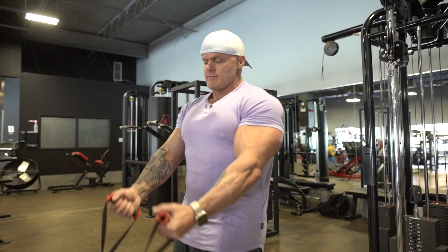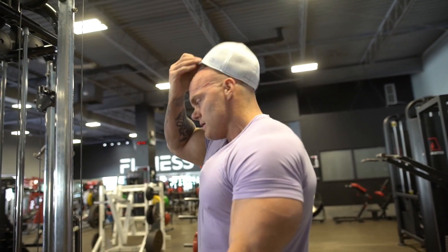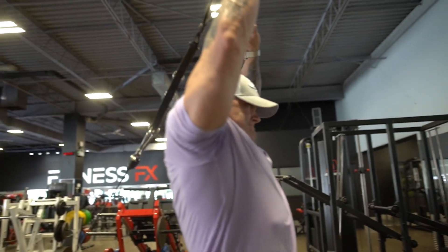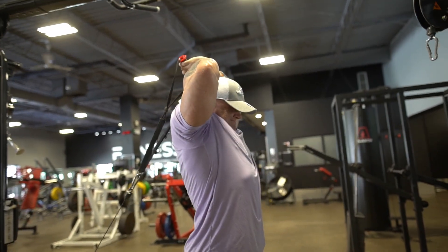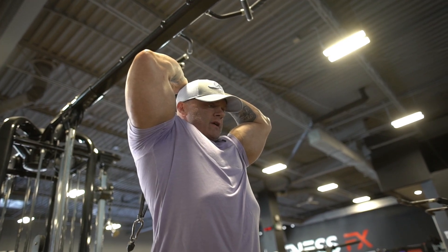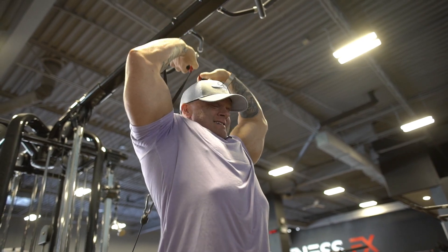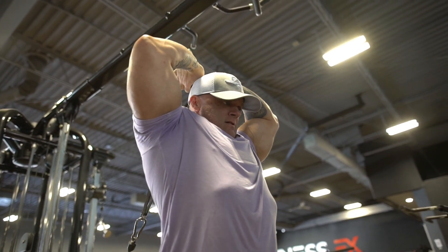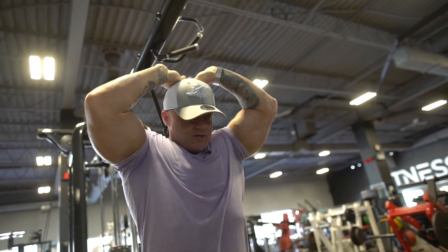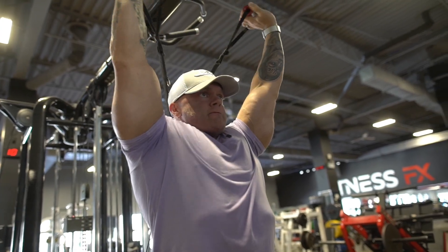Feel that contraction and stretch at the bottom — three sets to complete failure. Then we rotate, keep the handle at the very bottom, and move right into overheads. Stand up, elbows back where your ears are pointing directly at the ceiling — that's where they stay. You're just pushing away. Most people try to lean into it to make it easier, but you want that full stretch at the very back. Do those all the way to failure, right to partials.